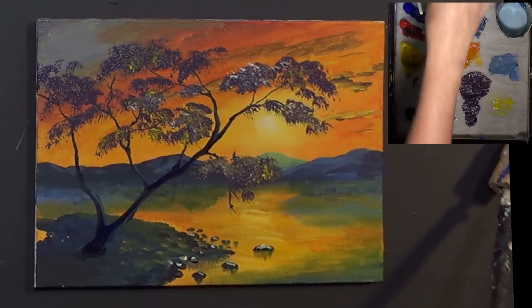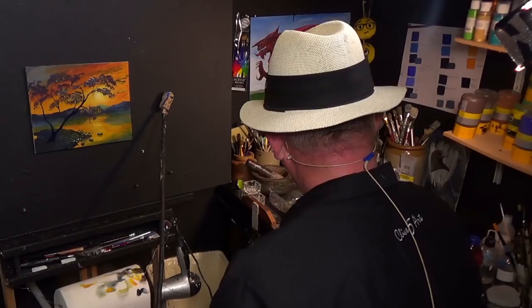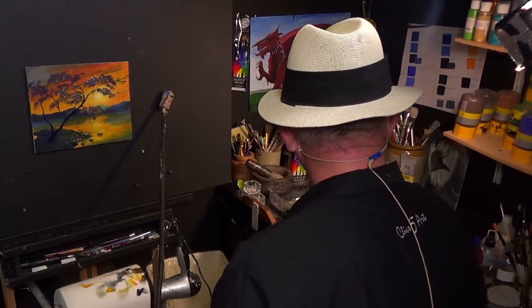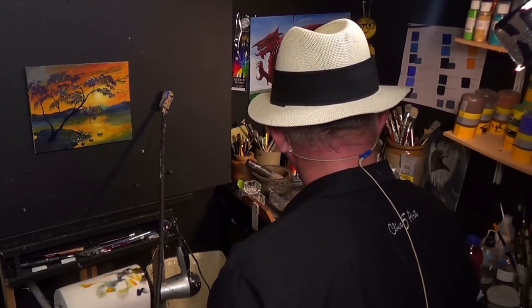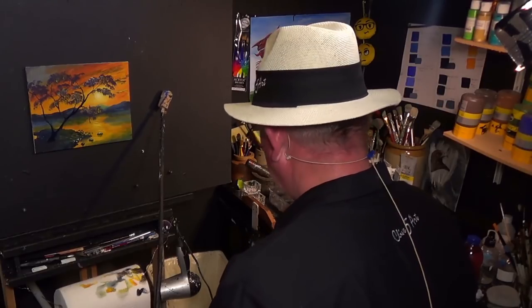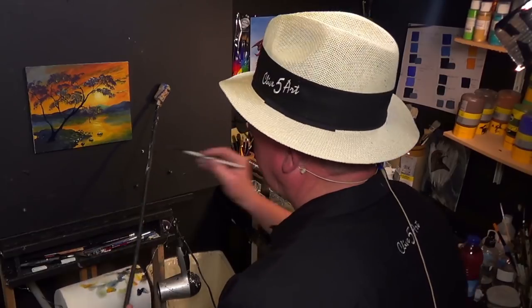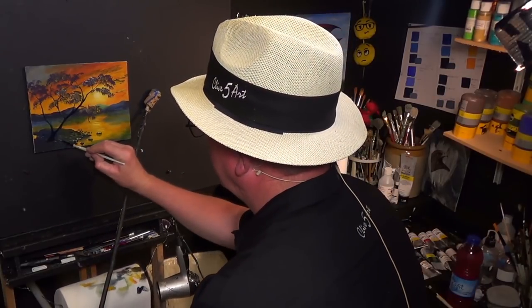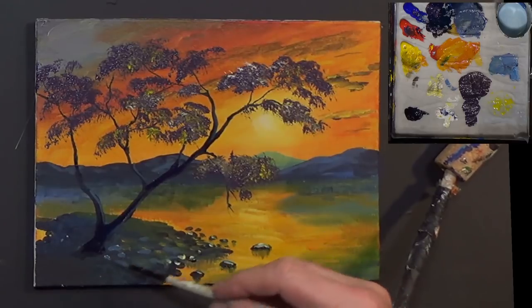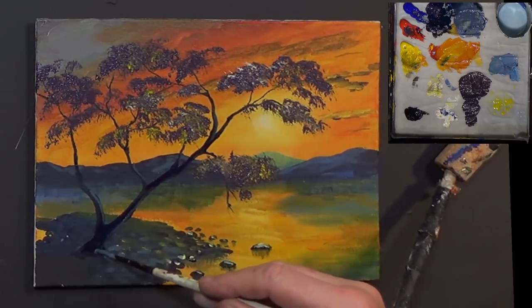Looking good. Getting my little detail brush and just putting a few possible little lumps in there like that.